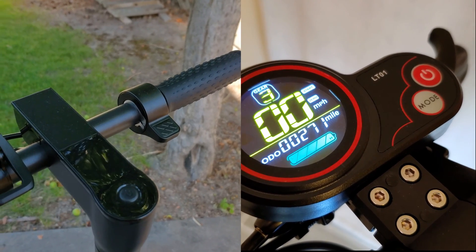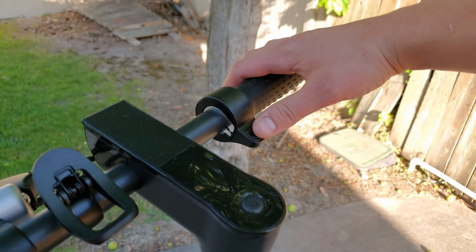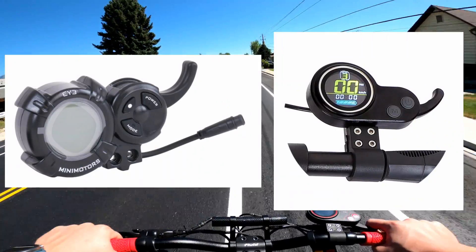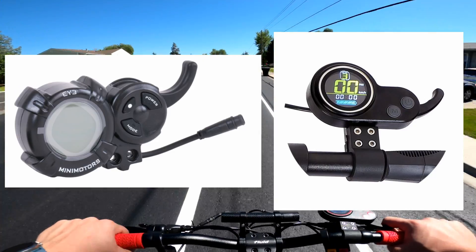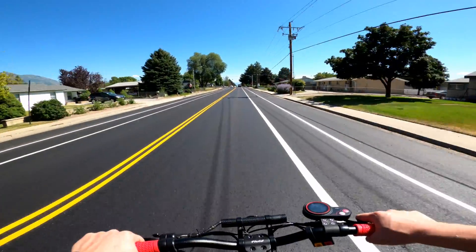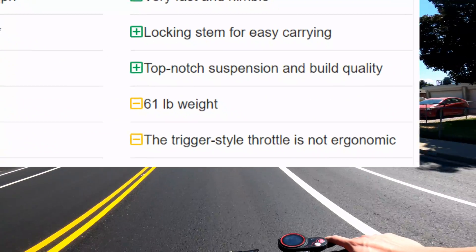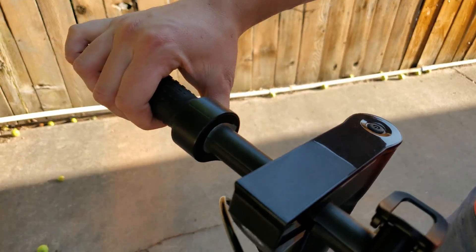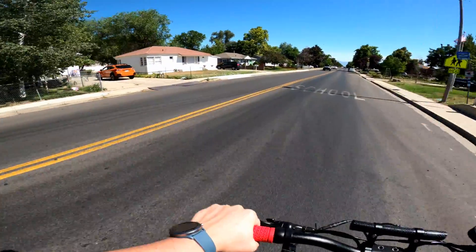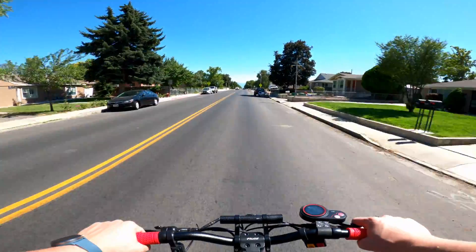There are two common types of throttles on electric scooters: the thumb lever throttle and the trigger style throttle. Most entry and lower level scooters have thumb throttles, while mid to high-end scooters typically have trigger throttles. I'm making this video because there is a misconception being perpetuated throughout the electric scooter community that thumb lever throttles are objectively better than trigger style throttles. I want to compare both and show why trigger throttles are my personal favorite. I own scooters with both types, so my analysis comes from personal experience.